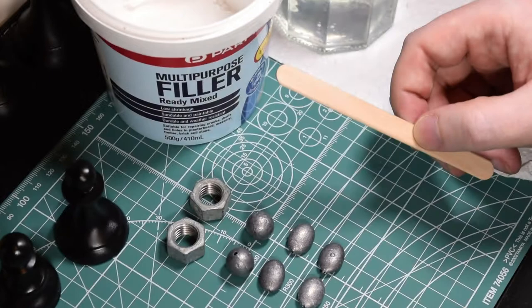You'll also need a wooden stick to apply the filler inside the base, some water to help smooth it out, and a paper towel.